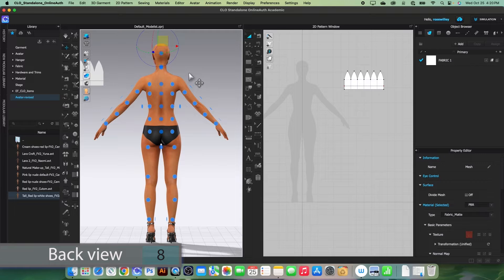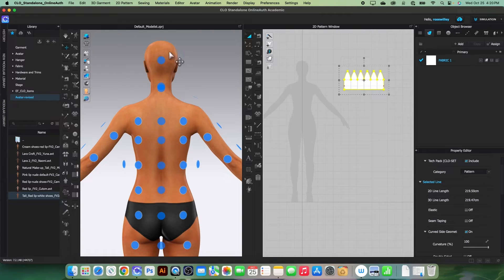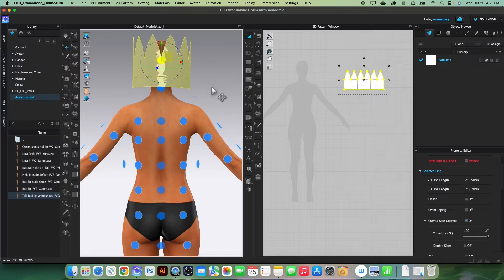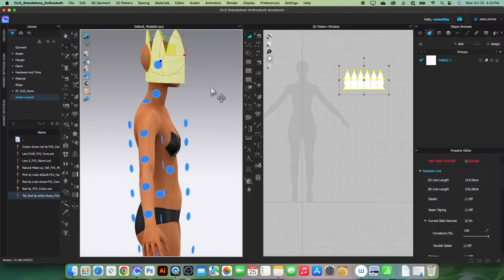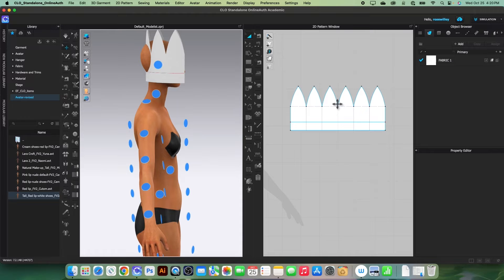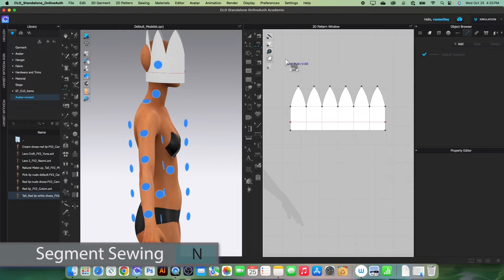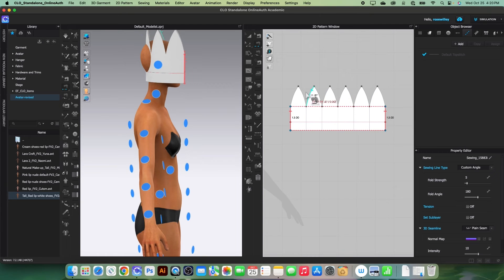Press number 8 to see the back view of the avatar. Click on the pattern and click to place it. Click and drag it forward a little bit. Now I'm going to sew these patterns together using the segment sewing tool — click to select, then click here to sew both sides together.